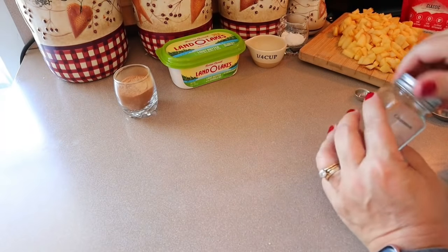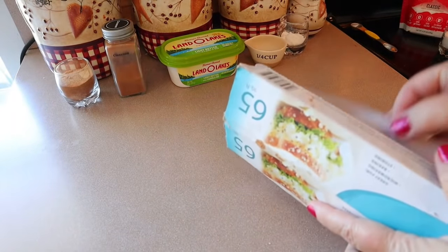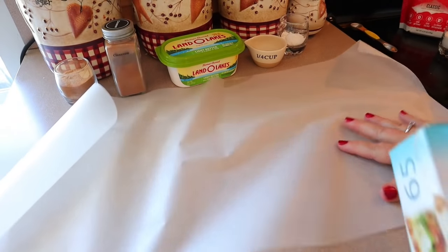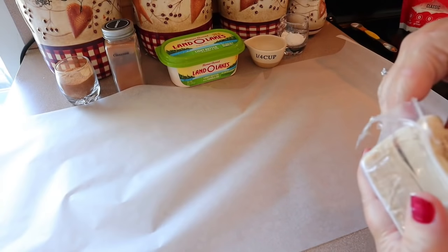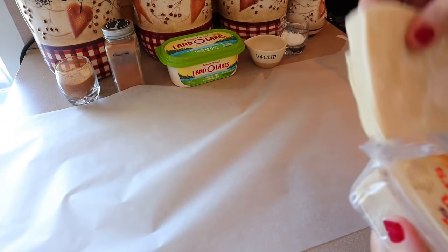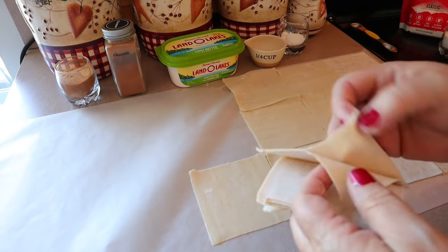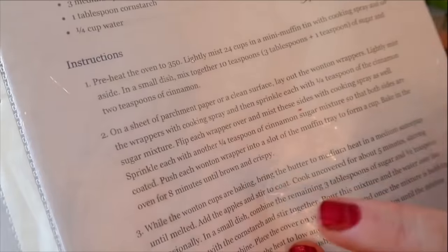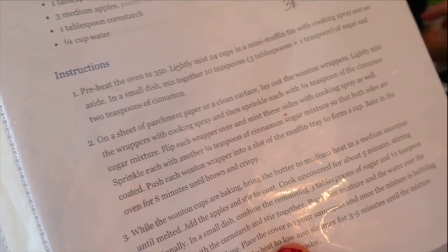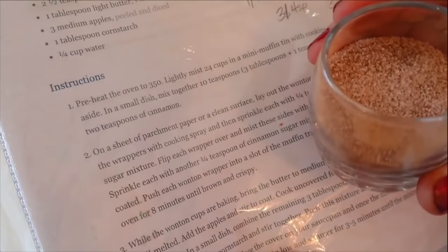Set the cinnamon sugar mixture aside. Lay down some parchment or wax paper and lay out 24 wonton wrappers. Lightly mist the wrappers with cooking spray and sprinkle each with about a quarter teaspoon of the cinnamon sugar mixture.